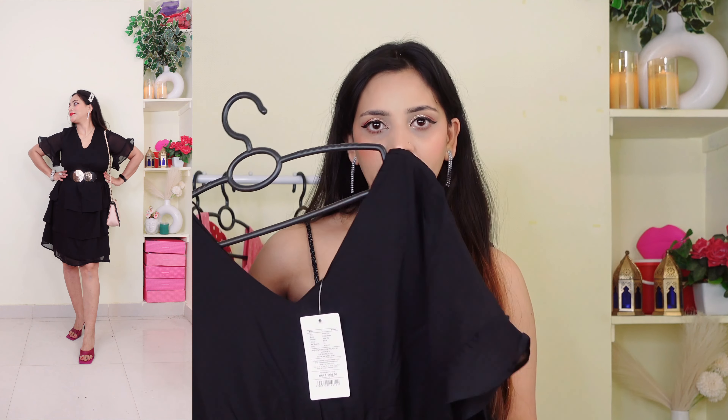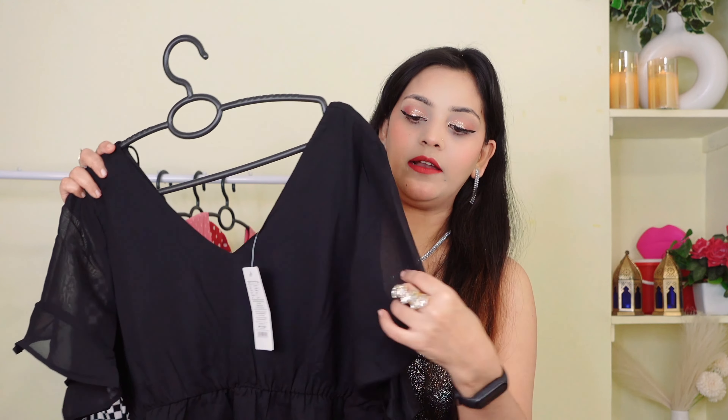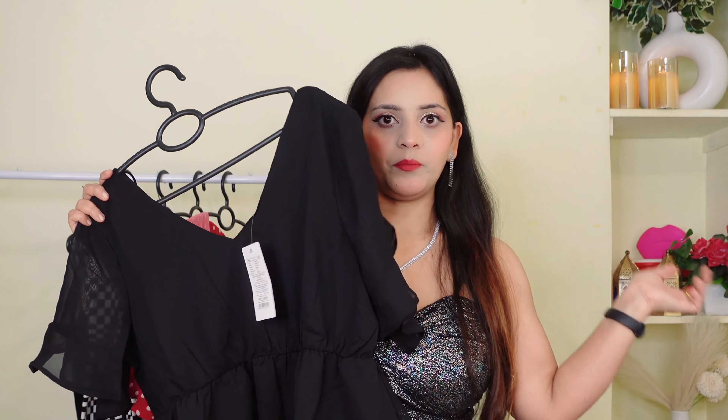The fabric can be slightly see-through so you will get a lining with it. The sleeves are also a bit see-through. This outfit is very good overall and I will try it on to show you.